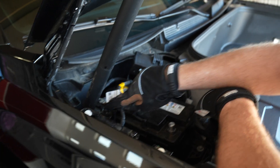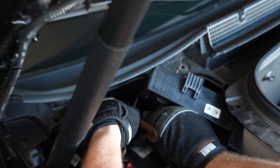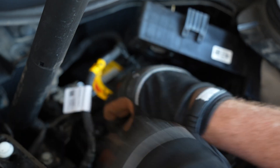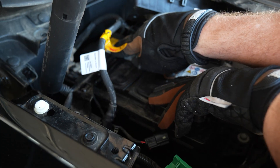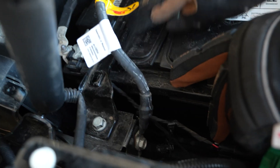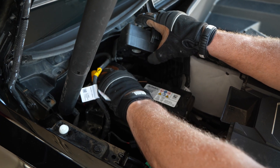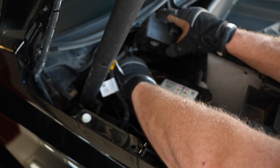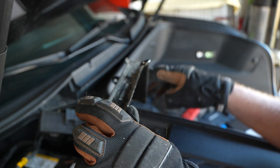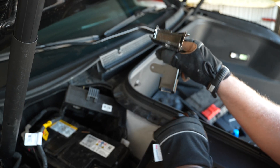Next we will remove these two Christmas tree connectors. They can be a pain — you've got to wiggle and pull until you get them all the way out. That will give you a little more clearance and space for when you remove this bracket to get it out of the way. We'll come in with a 13-millimeter and remove this bolt, which will allow us to take that bracket off the top. With that bolt removed and the connectors out of the way, we can remove this bracket. It slides into a tab down there, so when you get it loose on this side, you lift it up, slide it away from the fender, and it should come off.